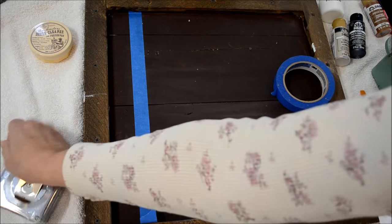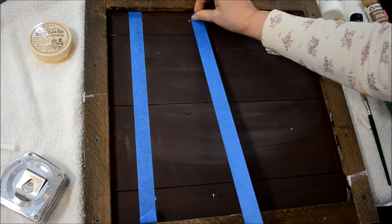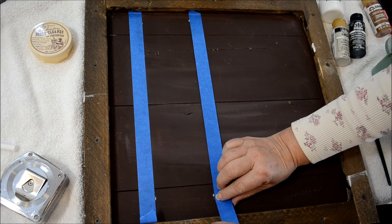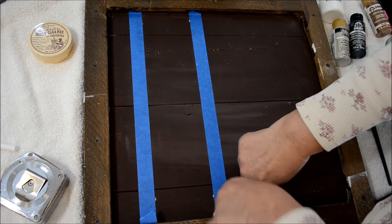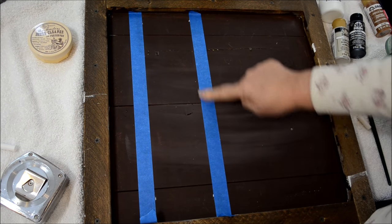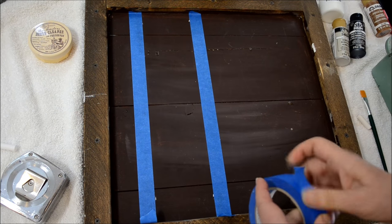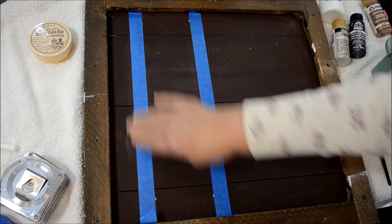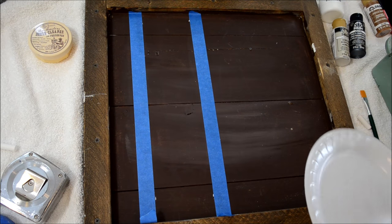This doesn't have to be perfectly precise as far as the measurements — just as long as I get it close. I'm not real particular. If it's a little bit off, it's not going to be a big deal. Some people are more precise, but I'm not, never have been. Now to get started, this is sealed down.